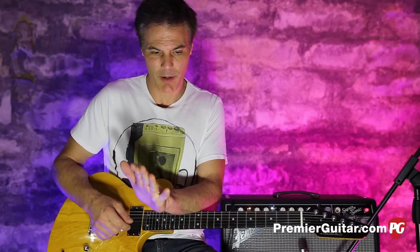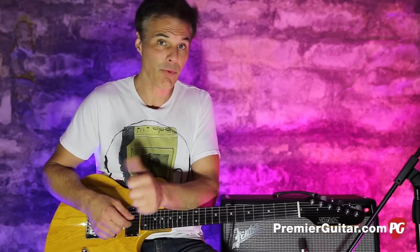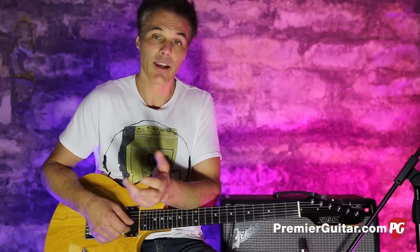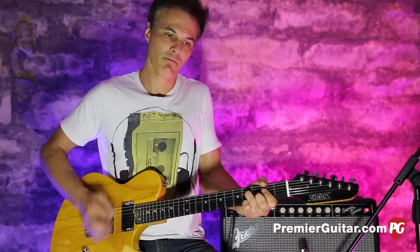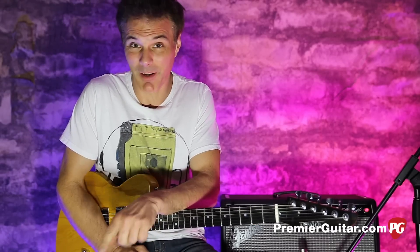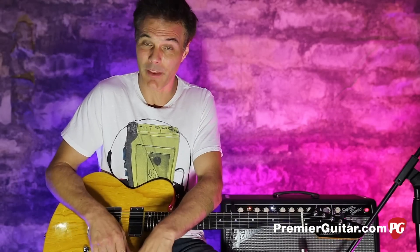A little history: the late Ted Newman Jones was Keith Richards' guitar tech from '72 to '78. A lot of you might remember back in the day Keith playing this guitar — not this actual guitar, but one very similar to this.